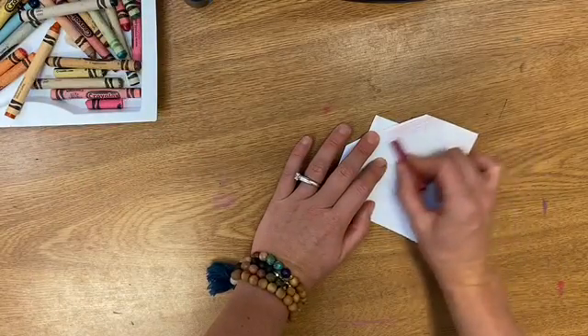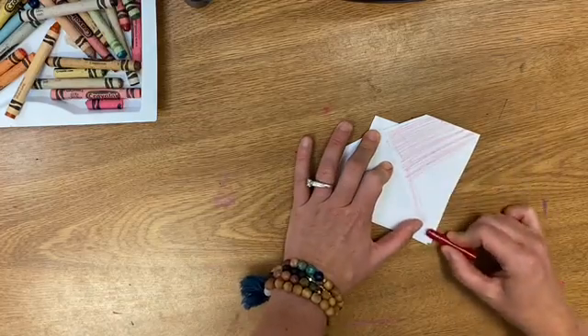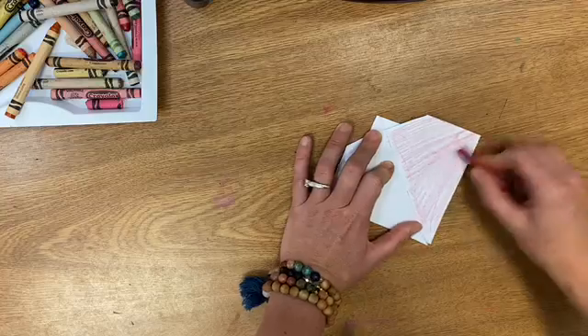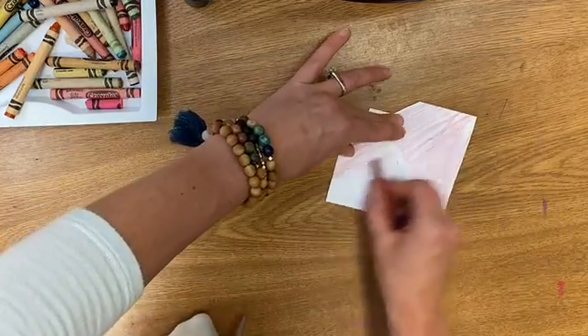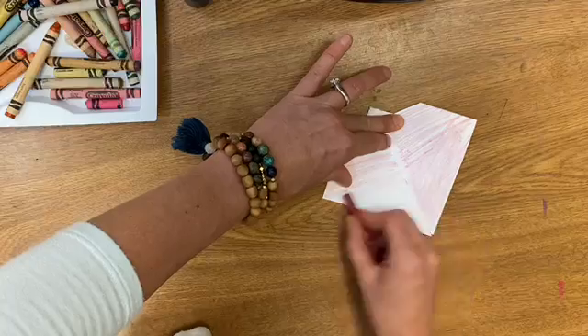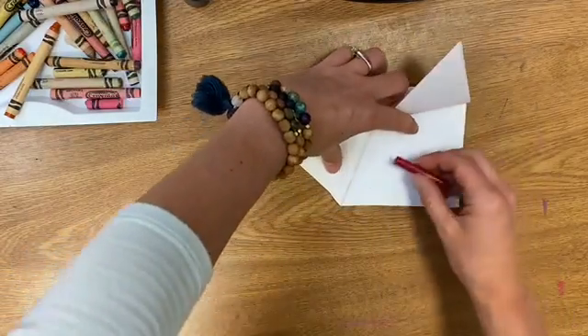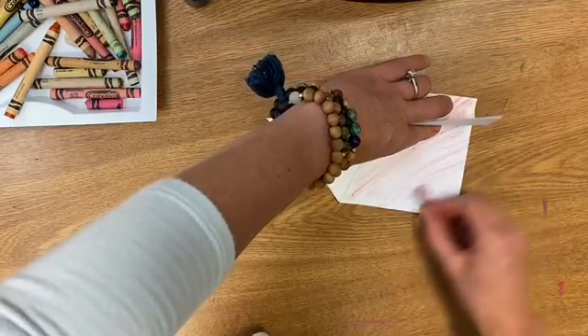I'm going to take my red and color both the wings. If you want it to be a darker shade of red, you simply push harder. And the other side. If you'd like, you can even lift up the wings and color underneath to make sure that it really looks like a ladybug.